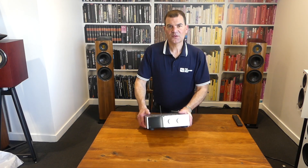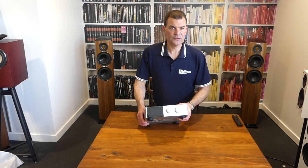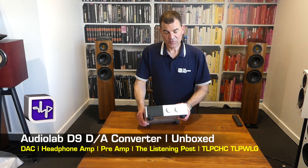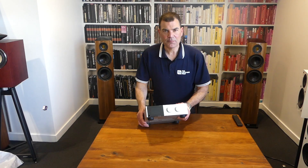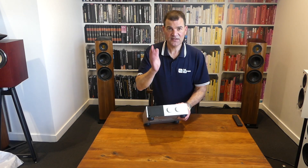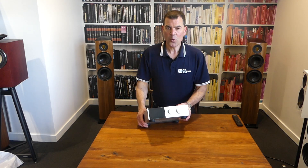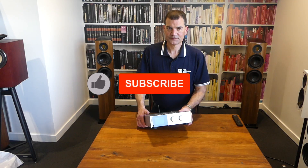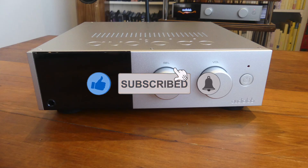There we have it — this little gem, the Audiolab D9 DAC headphone amplifier, and in fact a preamp as well. So let's call it a DAC, headphone amplifier, and preamp all in one box. Lovingly unboxed here at The Listening Post in Christchurch, New Zealand. Thanks for watching — if you want to see more, subscribe to our channel.